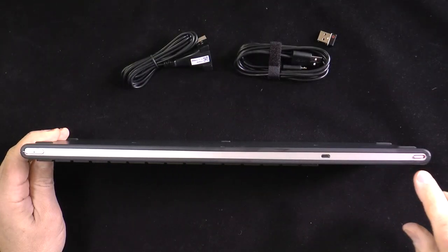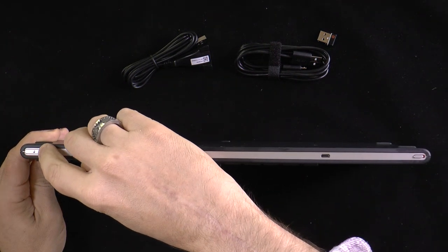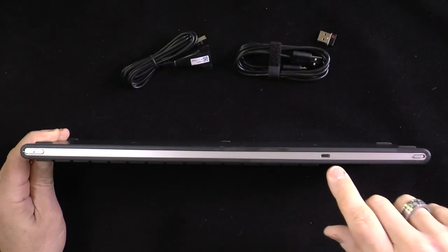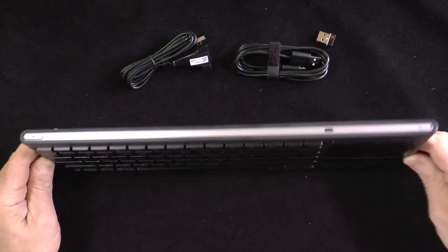On the keyboard itself, there is a button that controls the function of the trackpad — we'll come back to that. The micro USB port is for charging the keyboard, and the on/off switch is right here.